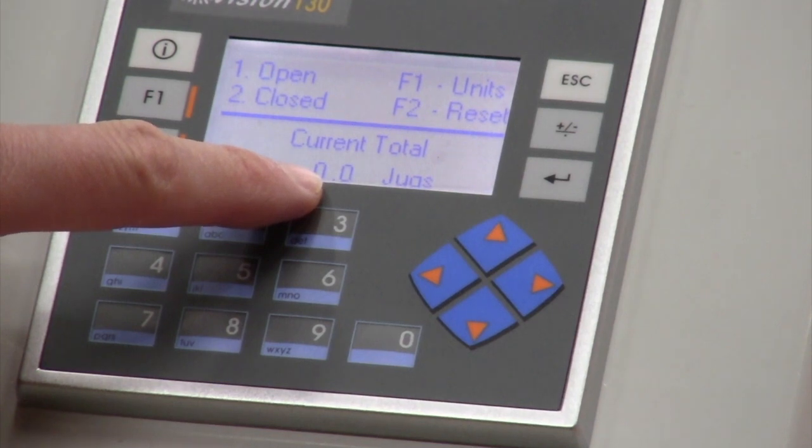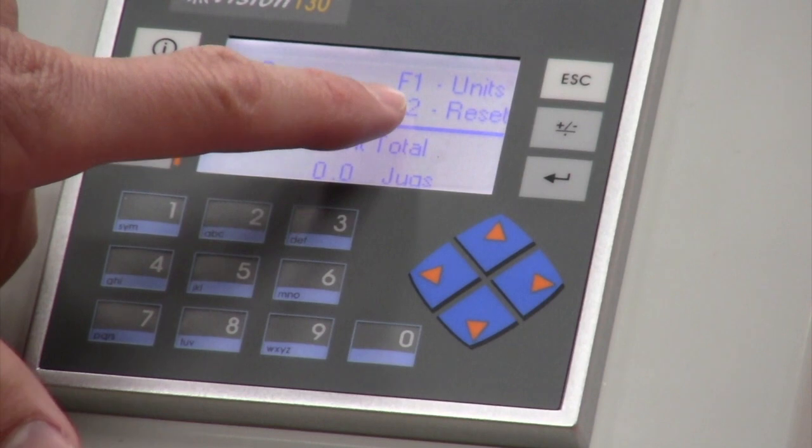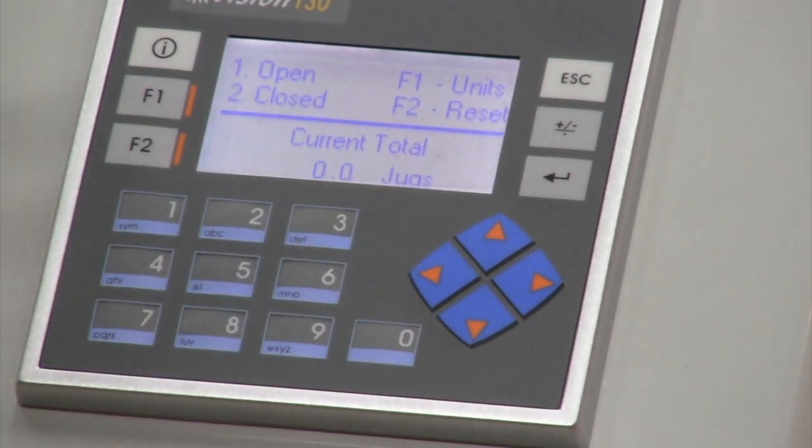I'll put it back to jugs. Once you've flowed however much you needed, this value will change and you simply hit F2 to reset. That's it for the manual screen.